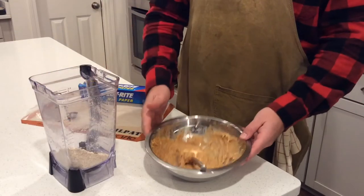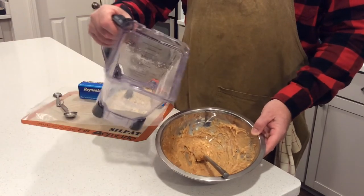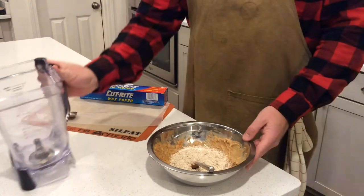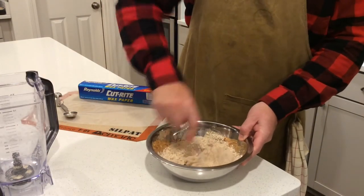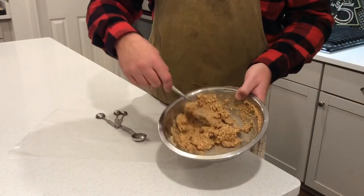The third step: now that we've got the banana and peanut butter mixed really well, add the blended oats and bacon to the peanut butter and banana mixture and mix it all together until it's combined really well.